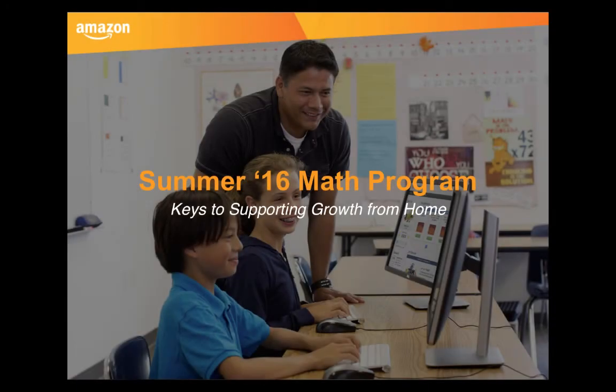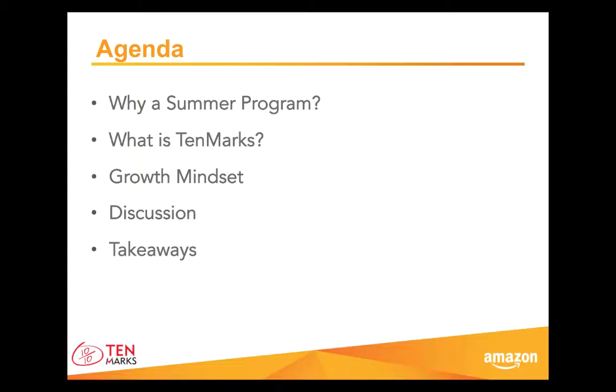Welcome to our summer math program tutorial and thank you for joining us today. This session is for you, for parents, older siblings, or whoever wants their children to strengthen math concepts from home. Today, we will equip you with everything you need to help your child continue learning math during summer months.